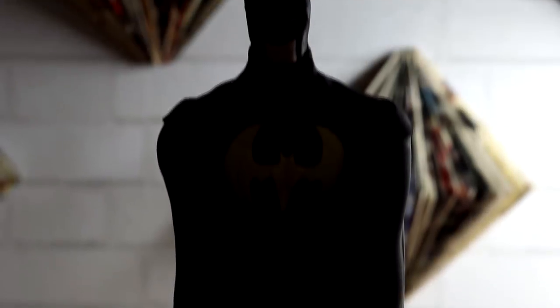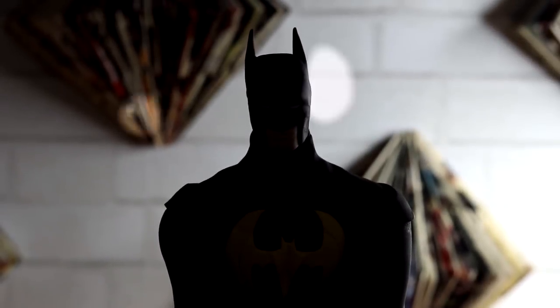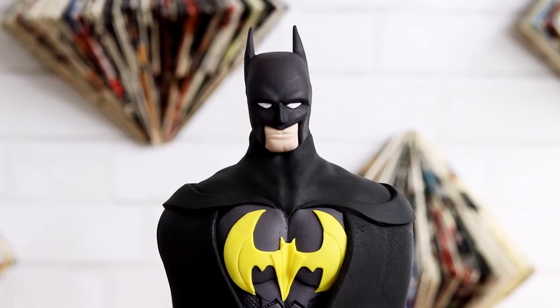Hey guys, so today we are making a Batman cake. This looks like a toy, doesn't it? That's fondant.